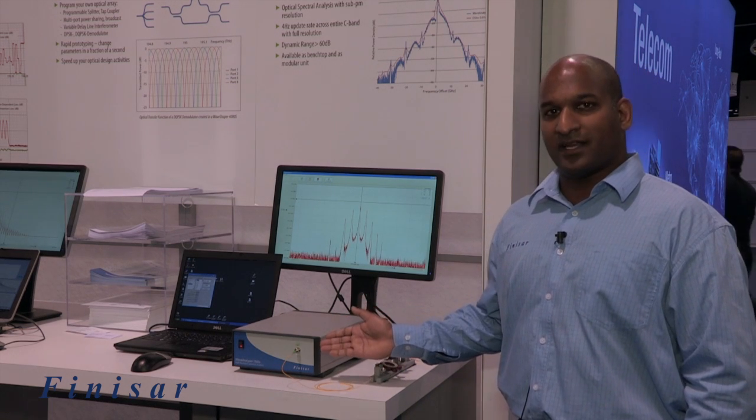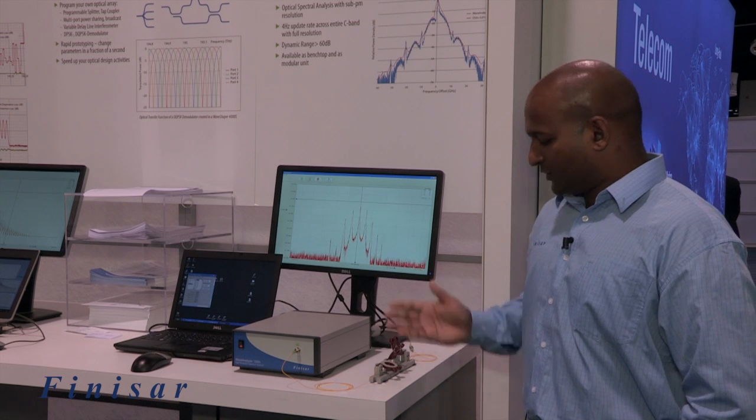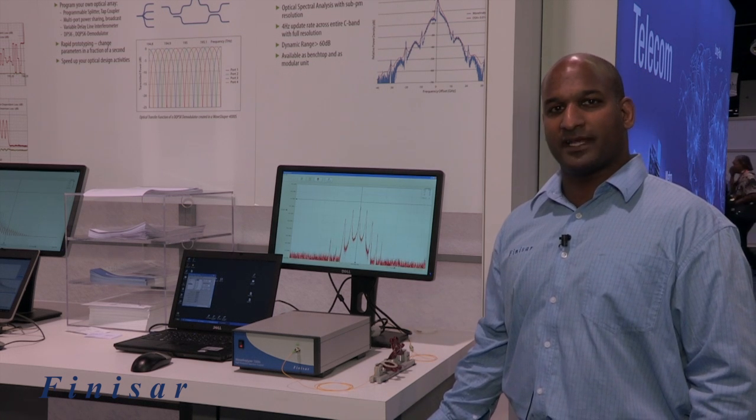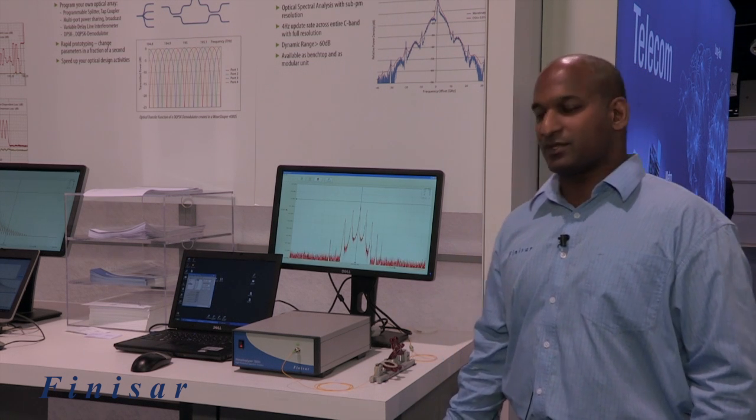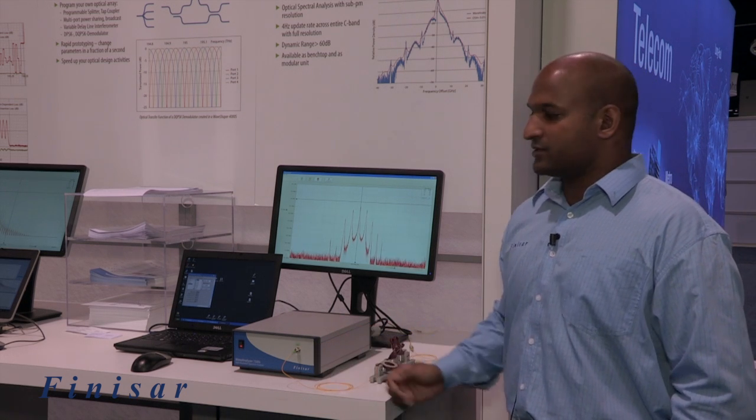It's a Finisar tunable XFP operating at 10 gigabits per second, coming up on the table through a polarization controller into the Wave Analyzer.